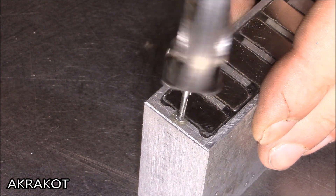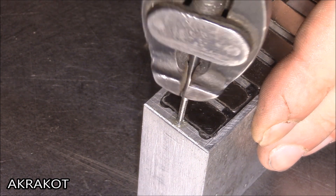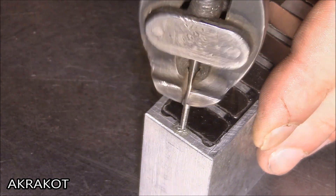I drill holes and cut a thread in them with a tap for M2 screws, and under their caps I drill recesses.